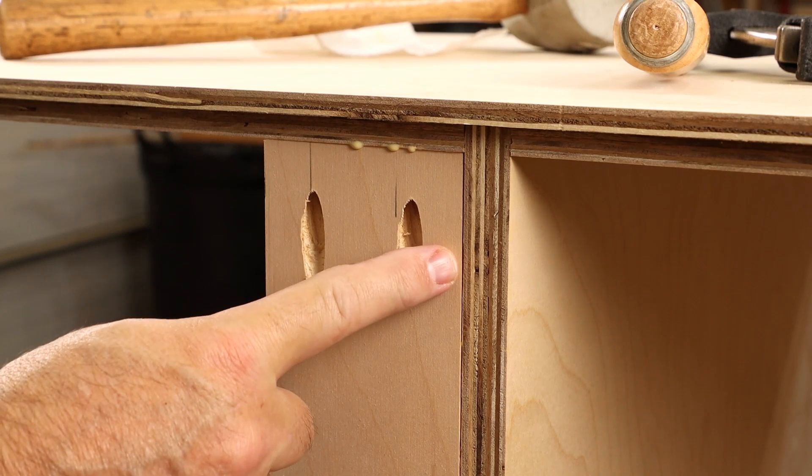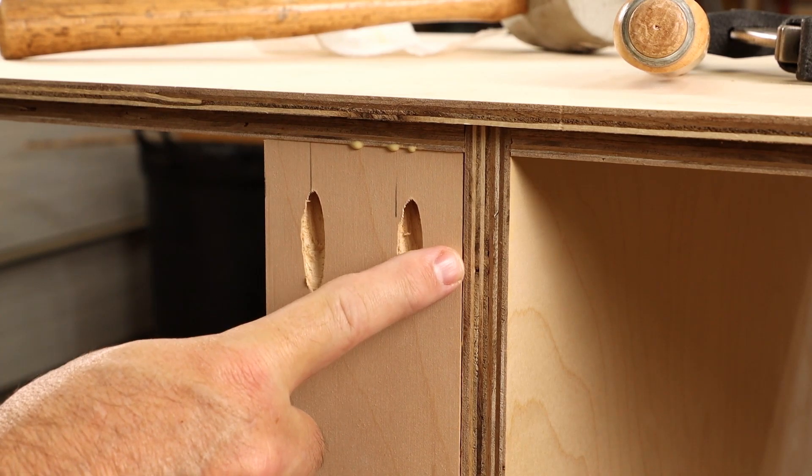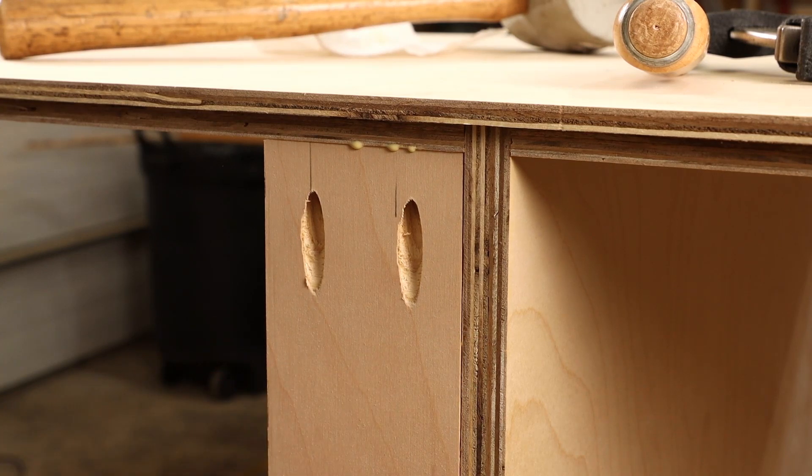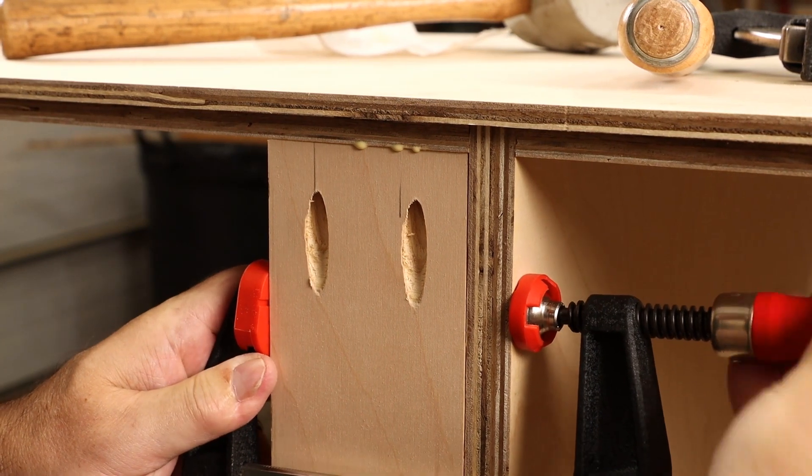What we'd really like to see from these clamps is to fully close that gap between the cleat and the mid shelf on this cabinet. Let's see how we do.